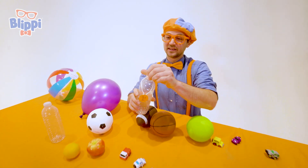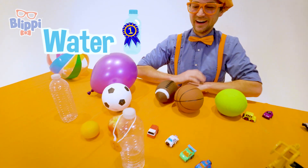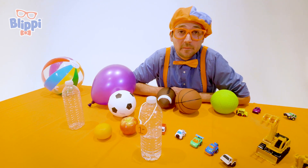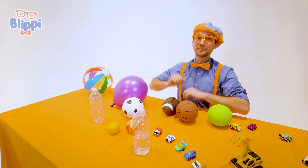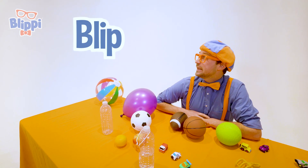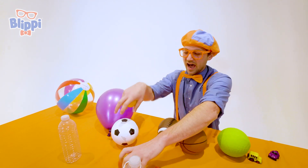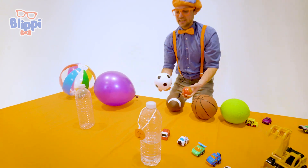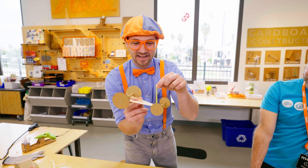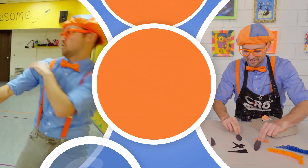There's only one champion, and today that was the water bottle. Wow! Well, this is the end of this video. If you want to watch more of my videos, all you have to do is search for my name. Will you spell my name with me? B-L-I-P-P-I — Blippi! Good job. See you again, bye! Come on everyone, let's make learning fun. So much to learn about, it'll make you want to shout — Blippi!